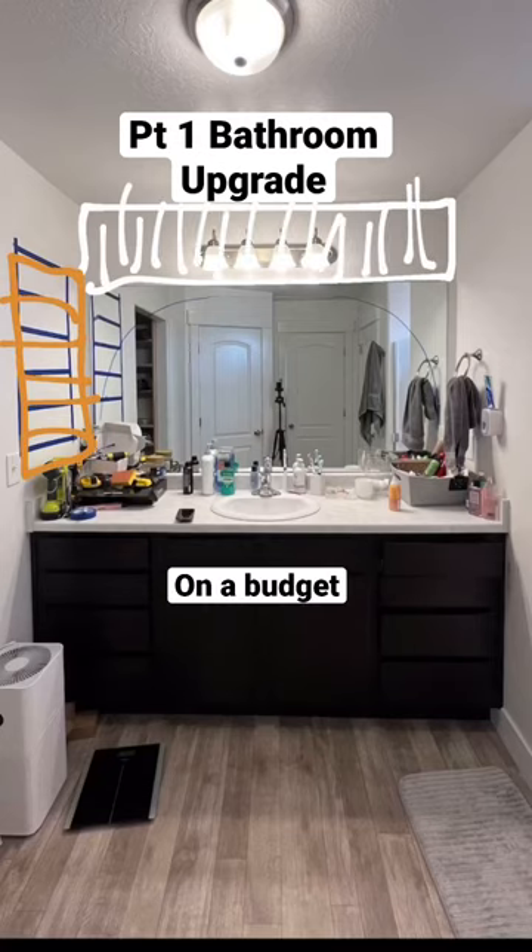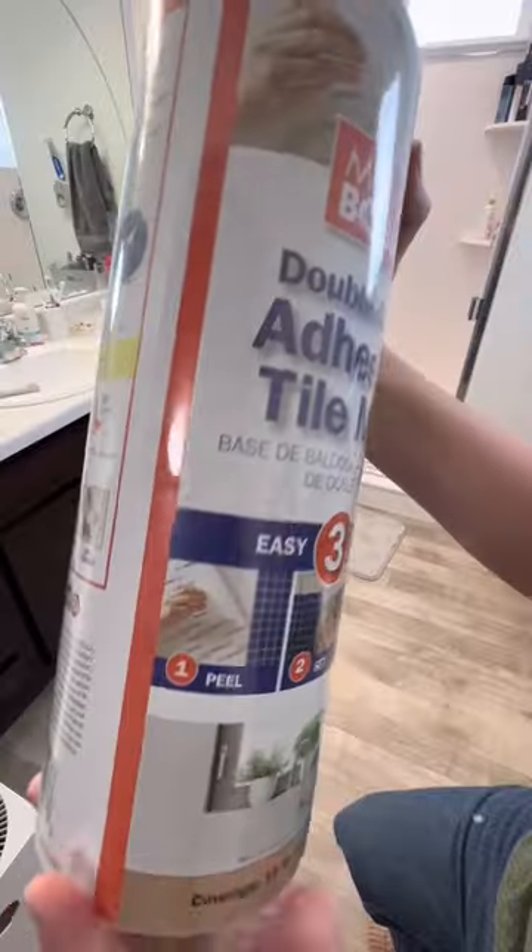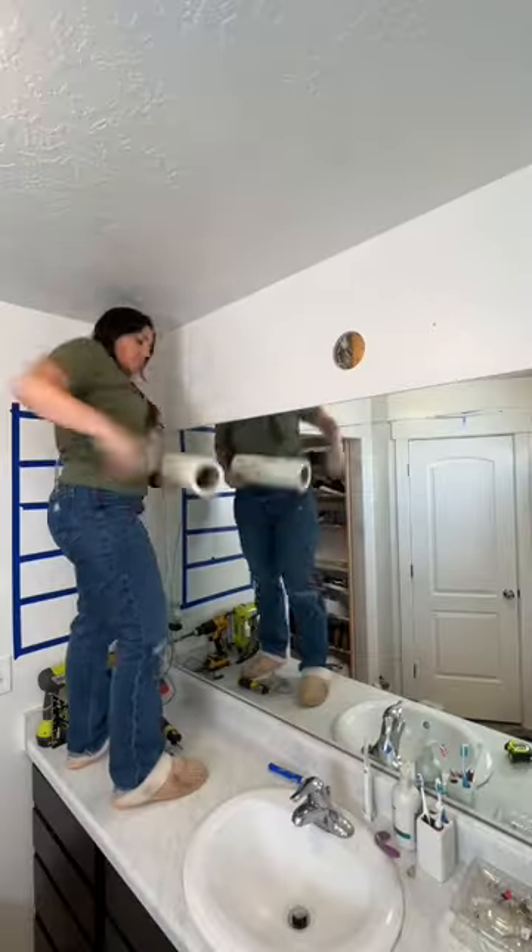I was looking to upgrade our builder grade bathroom. I started with this quick sketch of what I wanted to do, and above the mirror I want to place some tile.